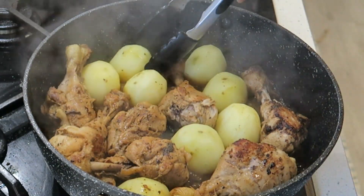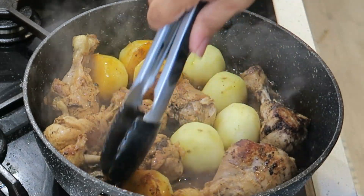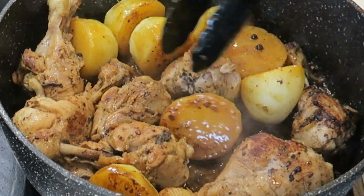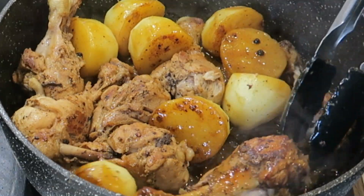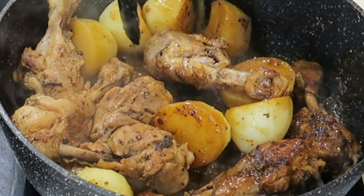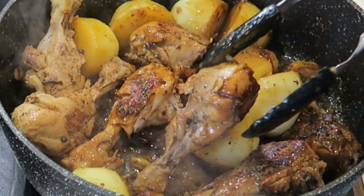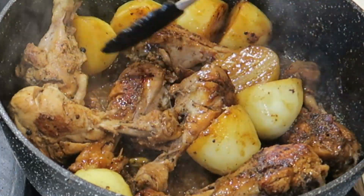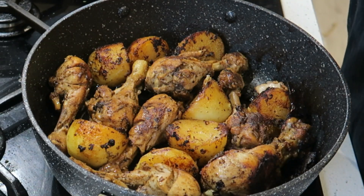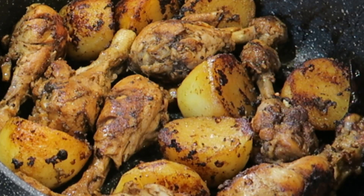Oh, that smells so good! Looking good. I'm just going to cook these potatoes on the other side, turn my meat over — look at this — and just dry this up a bit. I've been turning and browning up my potatoes nicely. So there you have it — my beautiful pot roast is ready! Super simple, easy to make, and absolutely delicious.